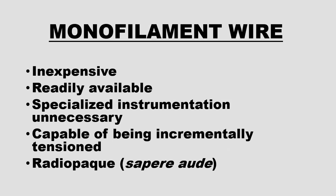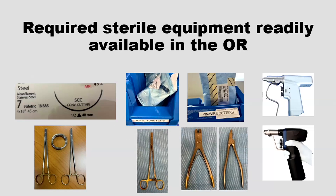Monofilament wire is inexpensive and readily available. Specialized instrumentation is not necessary. It can be incrementally tensioned like other cerclage devices, and it's radiopaque — which I like, because I want to see what I've done and follow it. All you need is a number seven cardiothoracic wire, which is in any hospital, a wire twister clamp, a power wire driver, and a wire cutter, and you're set.